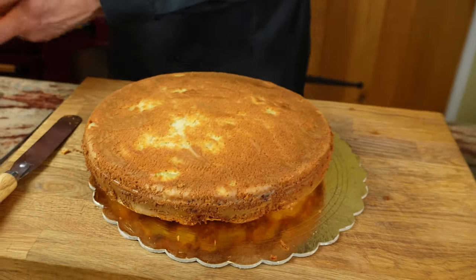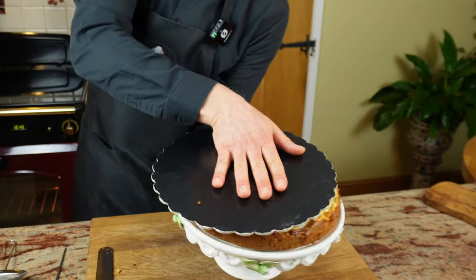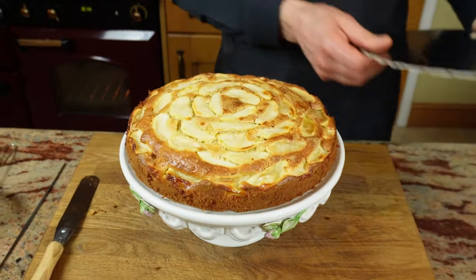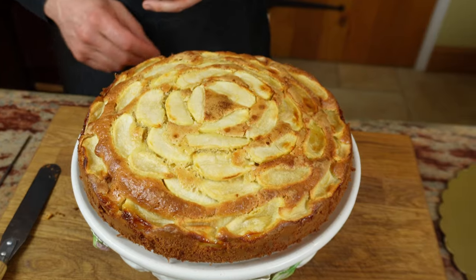Ta-da! Well done! Now we'll do a little magic — stand it up — and voila! Ecco fatto! Look, the rosette is right in the middle! Looks fabulous!